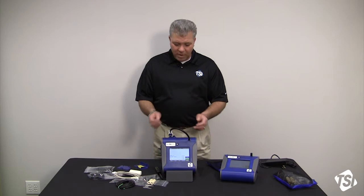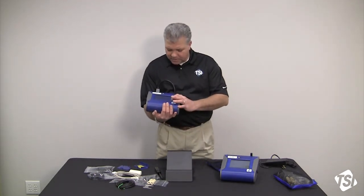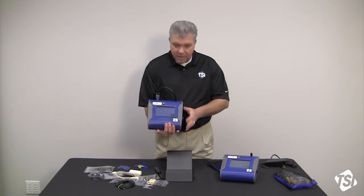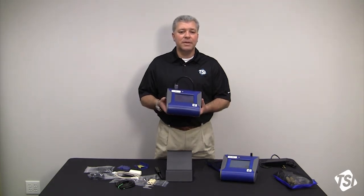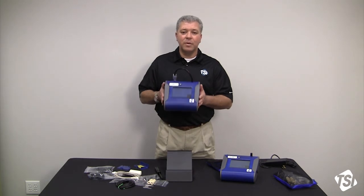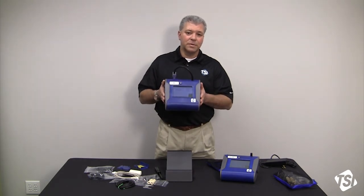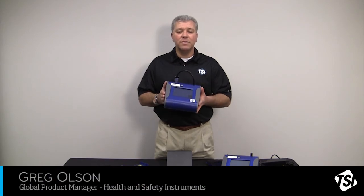After you get the instrument turned on, just hit the green start button and the instrument will start in survey mode — you're not taking any data. Your DustTrak 2 or DRX is up and running and ready to provide you with real-time data. We'll see you again with more product training videos from TSI.